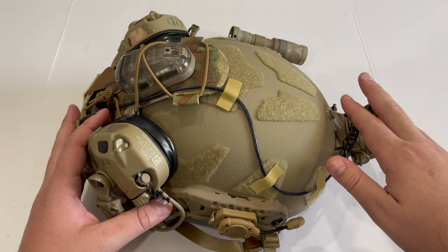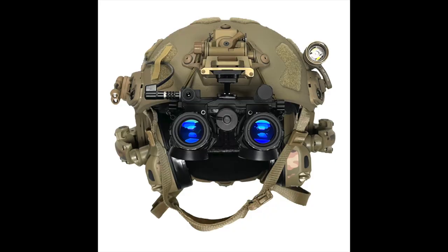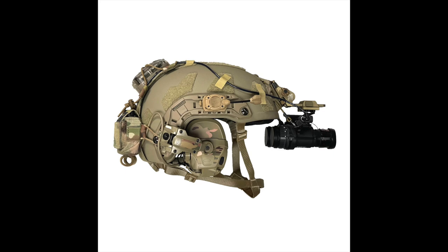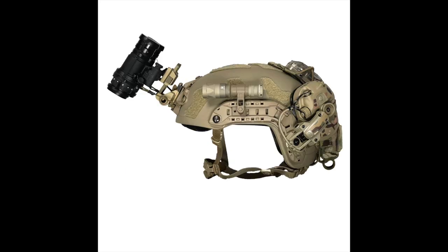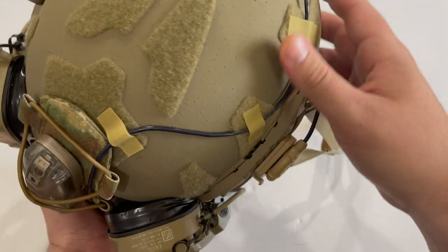I'm not really going to talk about my night vision itself in this video. If you look at the thumbnail, I do have some RNVGs which are dual tubes — they're from TNVC and they have L3 tubes in them. This video is just going to be about the helmet, so maybe in a later video I'll show off my night vision.